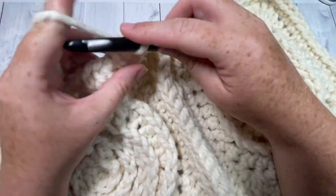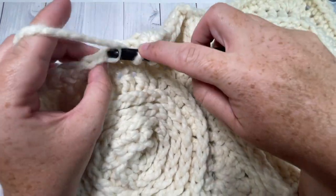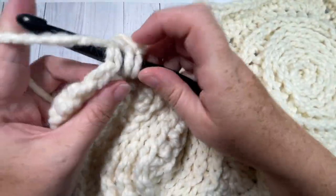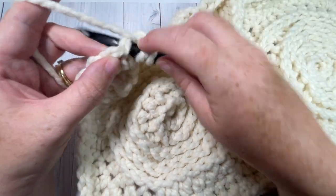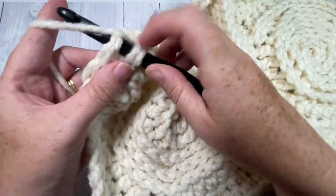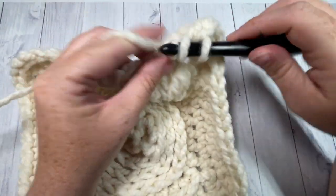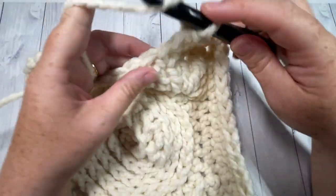When you come to the corner — to that set of three single crochet stitches — find the middle single crochet and work three half double crochet stitches into that middle stitch. That brings you around to work along the next side. So half double crochet into each stitch and each seam all the way around, working three half double crochets into your corner stitch, then join with a slip stitch into the top of that first stitch.